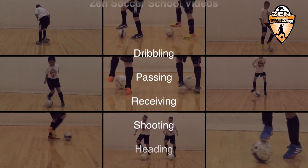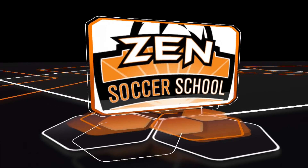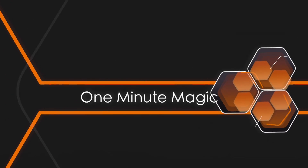Try all the skills in our technical library and make them part of your game. And remember, even the best players put hours of training in to perfect their trade. So keep kicking!